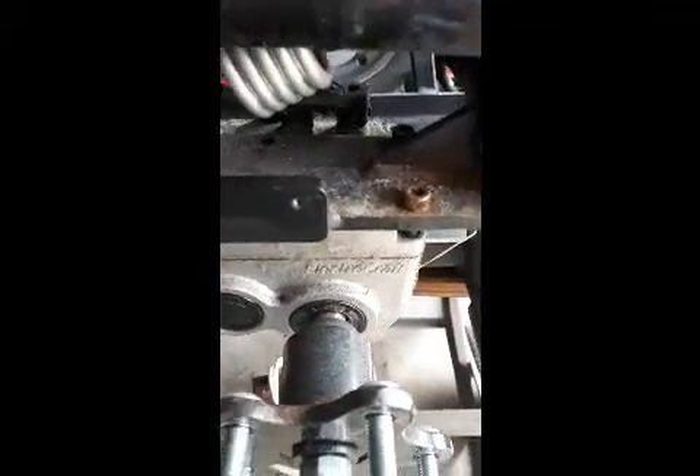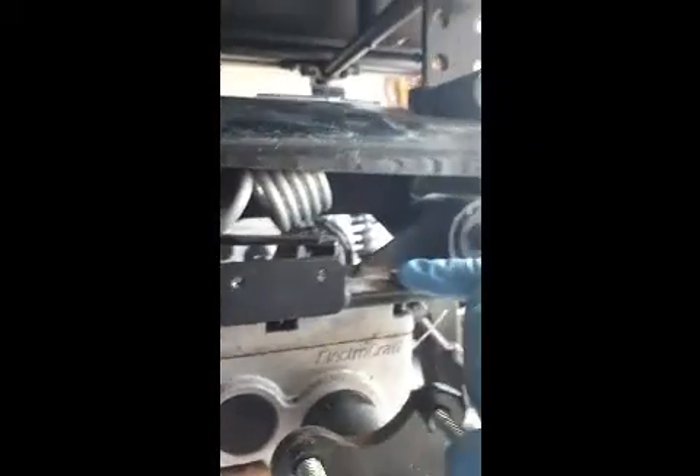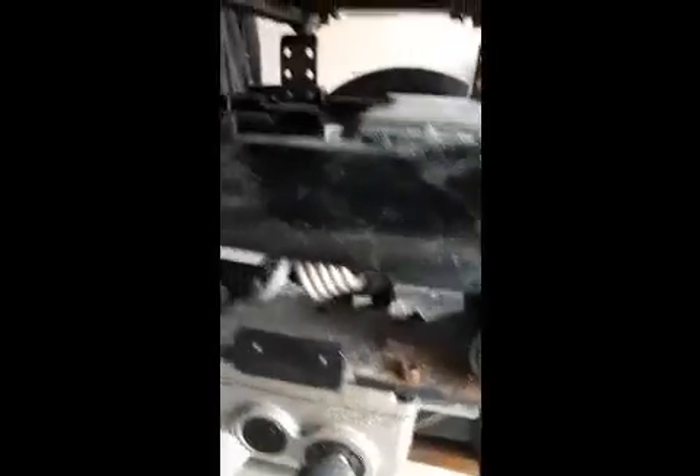Now, in order to get the motor off, it's going to drop. At this one, I'm going to get the bolt this way. You have one, two, three, four, five — and that's it. Looks like there's a hole for a sixth one but there's no bolt there. So you can take those off and the motor will drop.